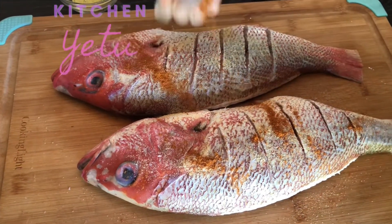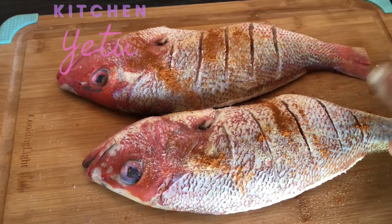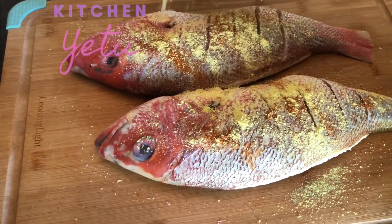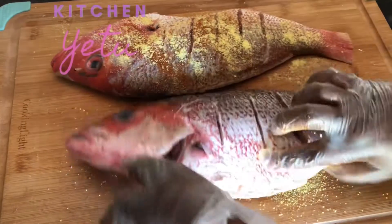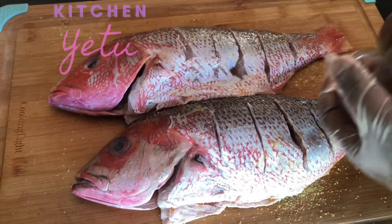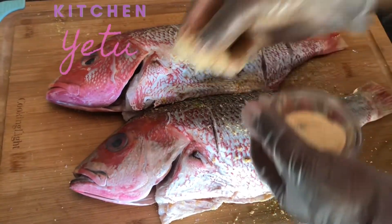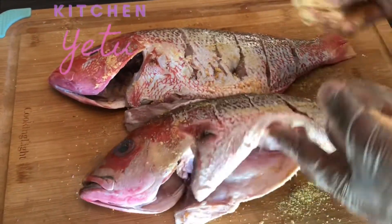What I added is some garlic powder, then paprika, then some Old Bay seasoning — keeping this very simple. I'm using some chicken bouillon, putting it all over, and also some sazon seasoning. Make sure you get even the inside cavity of the fish — garlic powder, paprika, chicken bouillon, and then we'll add some sazon later on.